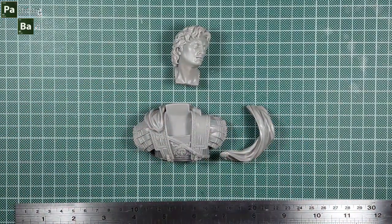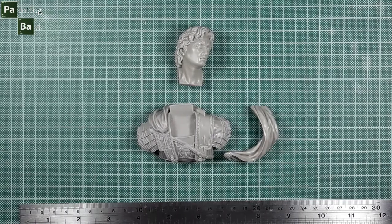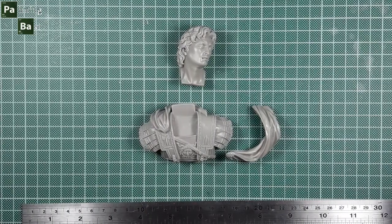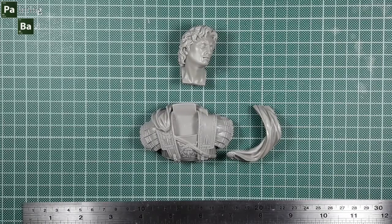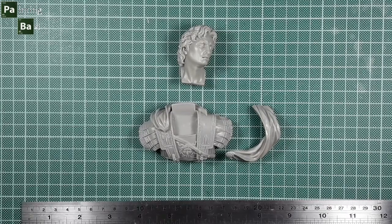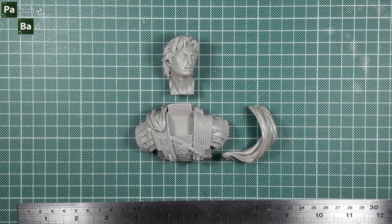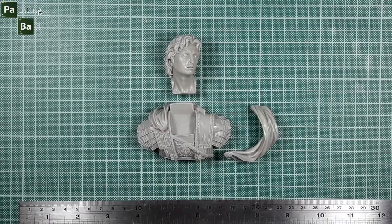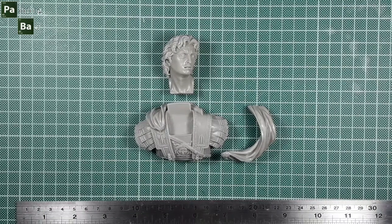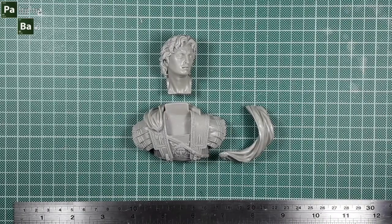A great historical miniature that follows the historical descriptions to the letter. It is a very challenging bust for any painter because of its large size. LaRuccia has done really exceptional work on sculpting. My grade for this box will be 9.5 out of 10. On painting suggestions, there are a lot of historical references that you have to follow.